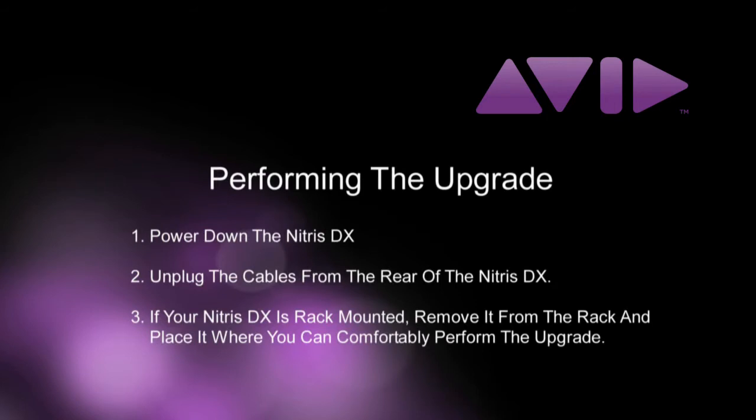First, power down the Nitrous DX. Next, unplug the cables from the rear of the unit. If your Nitrous DX is rack mounted, remove it from the rack and place it where you can comfortably perform the upgrade.